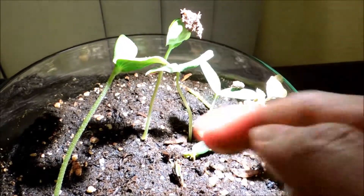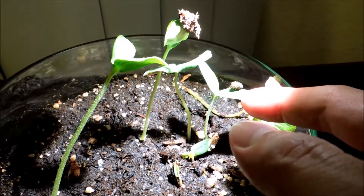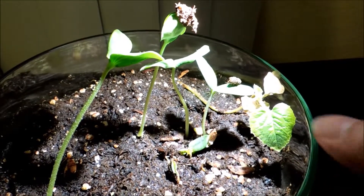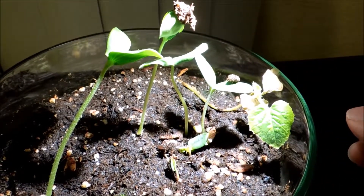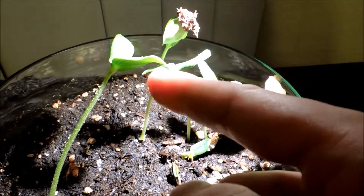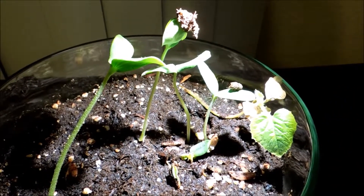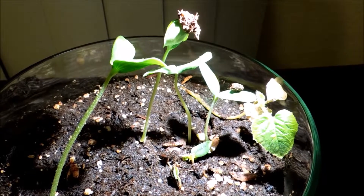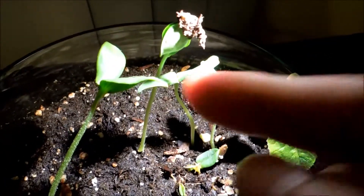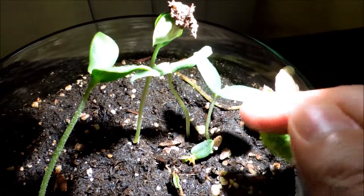There are four seedlings doing very, very well. This was the one whose cotyledons were open in the very beginning, and I thought it would be the most successful plant. But here we have others that have completely broken free from their seed husks — the cotyledons have just burst open, they're a lush green, and they're doing great. I expect this one to do the same very soon. You can see the seed is still there — just flick it and it'll fall off.